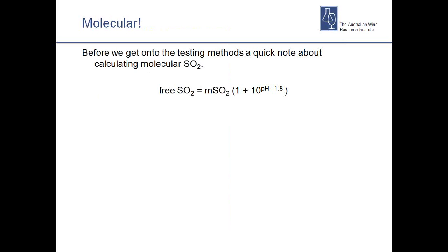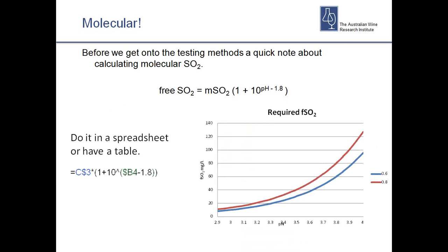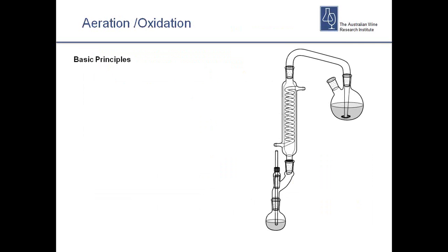Before talking about testing methods, a few things to remember. First — molecular SO2. We can't easily measure molecular SO2 directly in a winery, so we calculate how much is there from the pH and the free SO2. There's a complicated equation for that, but I don't recommend doing it regularly by hand. The quickest and easiest way — and yes, this is a free plug — is using the AWRI calculator app, available for Android and iPhone and also on our website. You can also do it in a spreadsheet using the standard equation, or print out a lookup table for pH versus free SO2.